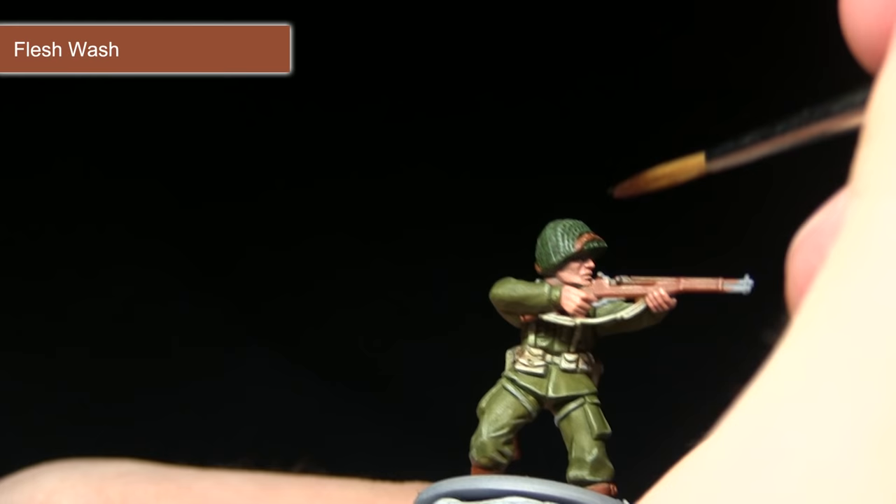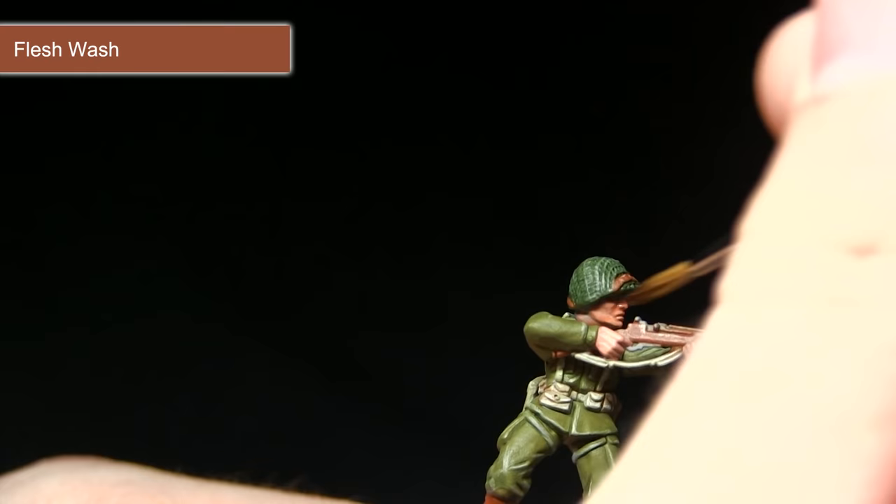The final step in painting the skin is to wash over the surface using Flesh Wash. I've mixed in some medium to thin it down, as we don't want it too strong at this stage. As I apply it over the surface, you can see it pulling into the recesses and really bringing out those facial details — enhancing the shadowing, especially between the fingers and similar areas.